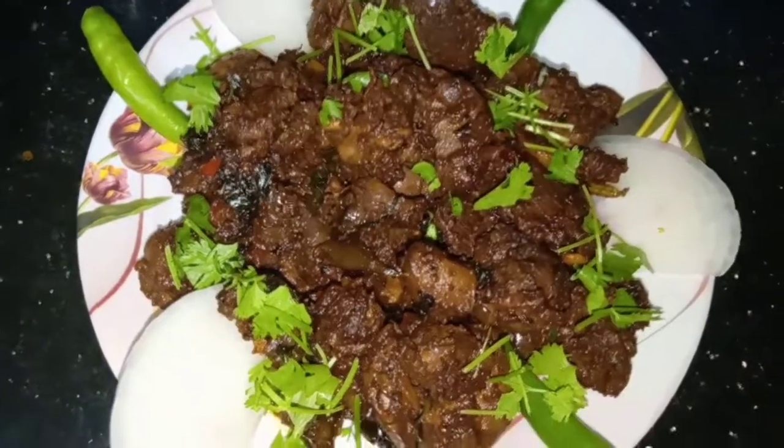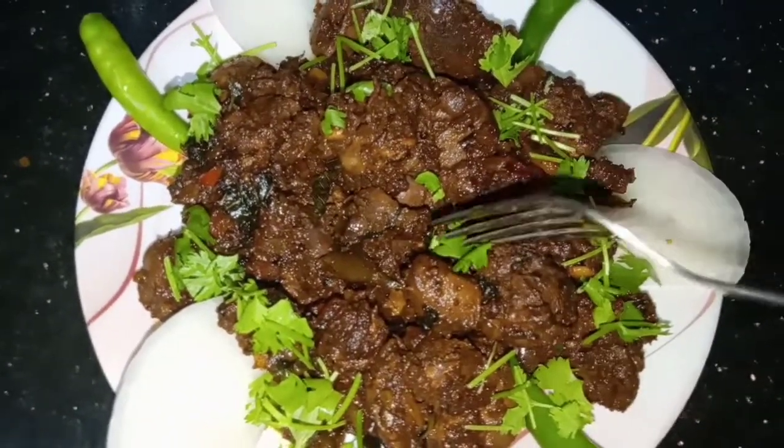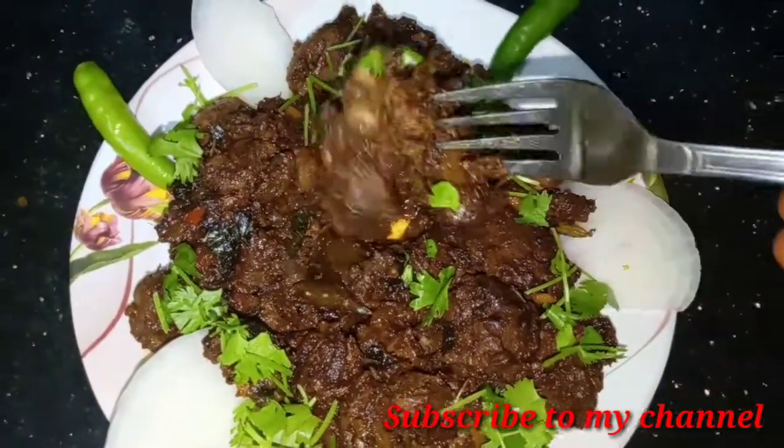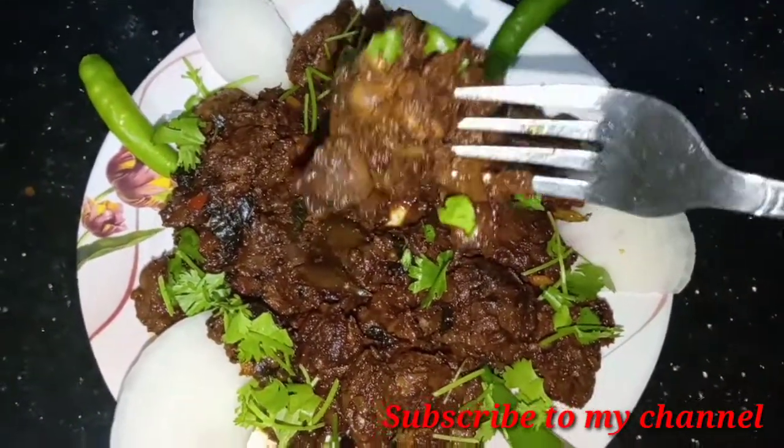I will enjoy this recipe. Please like, share, and subscribe to my channel.